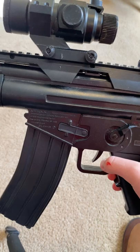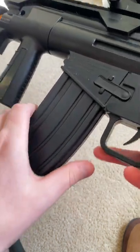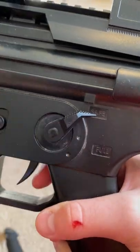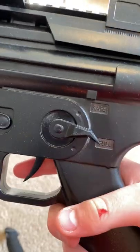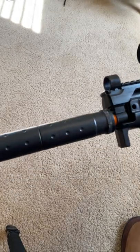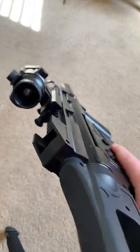The worst thing ever. In this magazine right there — this is no magazine. This is the battery. Right here, there's no semi-auto because the full auto is pretty much semi-auto. This suppressor ain't no suppressor. It sucks. Like and subscribe for me to play an airsoft game with this.